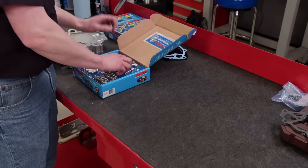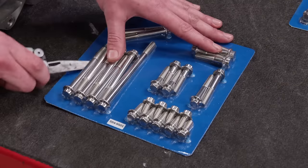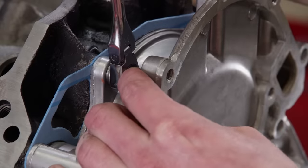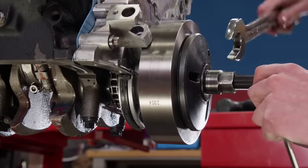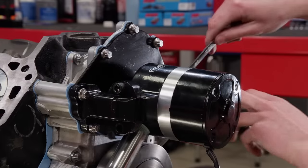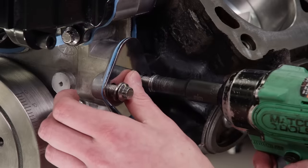ARP offers accessory bolt kits for a wide selection of engines. For ours we chose a 12-point stainless kit which has everything we need to complete the engine assembly, starting with our timing cover. A Summit Racing harmonic dampener is next. After cinching down a block-off plate, we'll install a Frostbite electric water pump. Because we're not running a mechanical fuel pump, we will block off the opening in the timing cover.